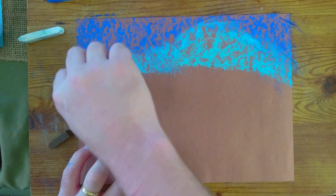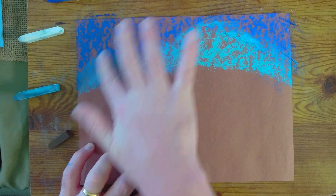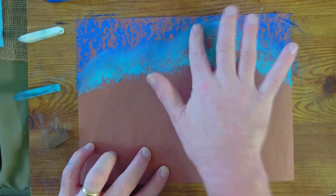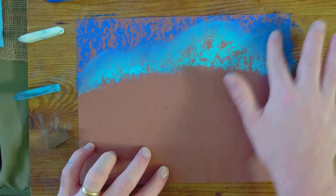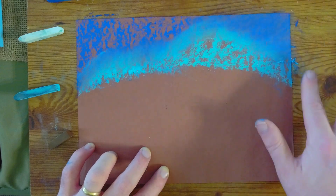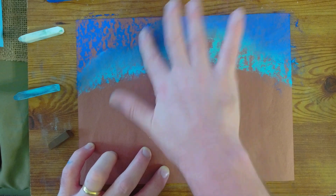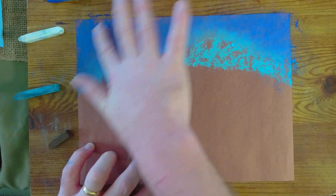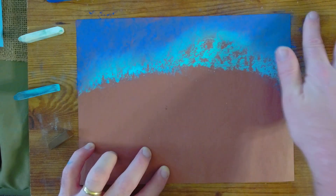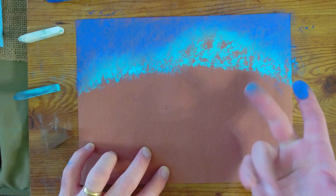And then I'm going to blend it. I'm going to start on the bottom, kind of in the middle, and then we're going to move up into the sky — going from light to dark. We'll make sure that the dark is covering up all the brown paper. If you don't cover it all up, just add a little bit more. Using the side of your pastel is the best way to do it because that's how you'll get the most chalk.